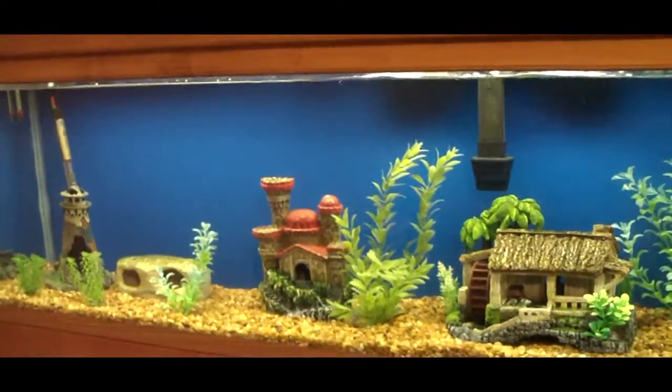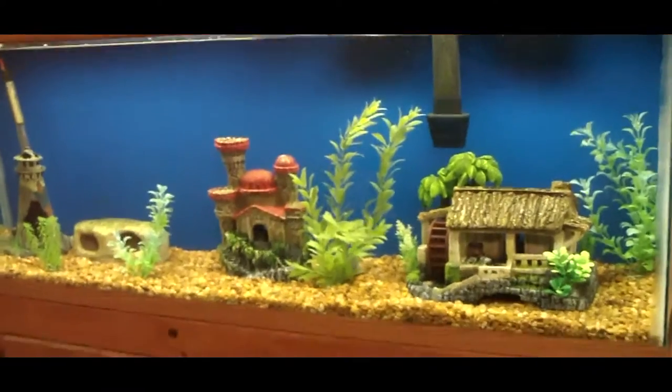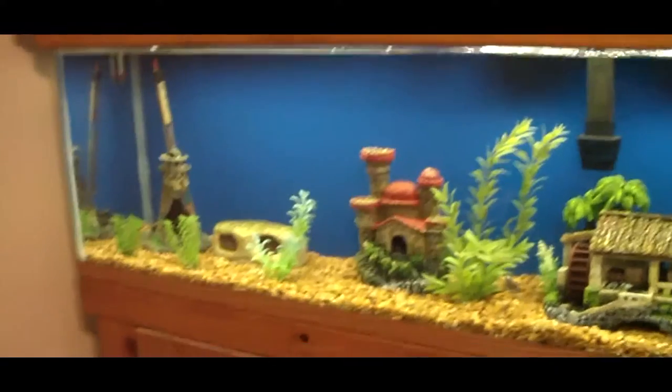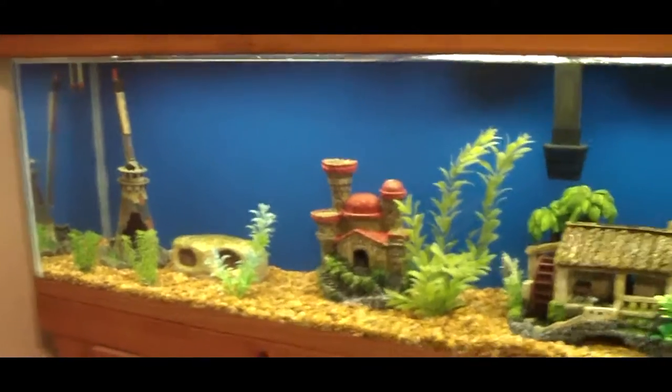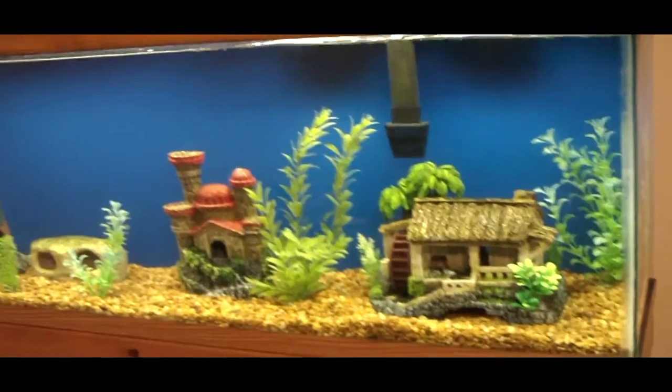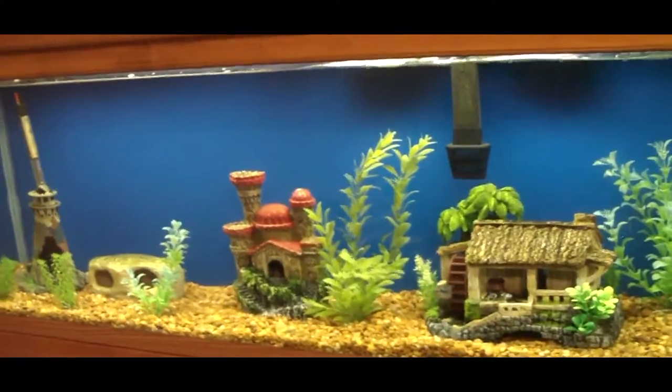This is a tank with water in it, and this is my painted background. Recently I had to reseal the aquarium, so I went ahead and used the GE Silicone One for windows and doors. Since I had it out, I thought it would be kind of cool to paint the background — they're so expensive and they don't really stay on.